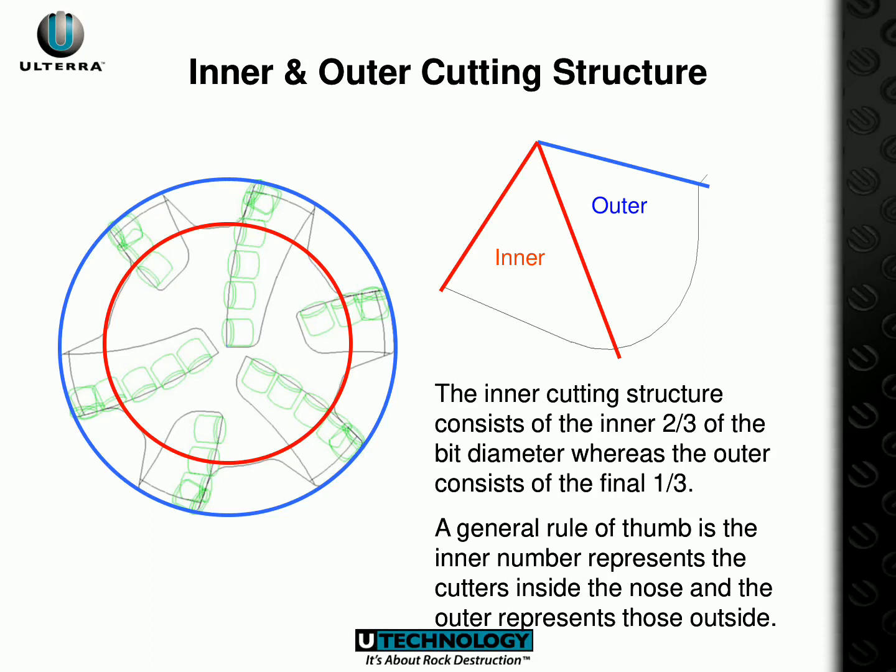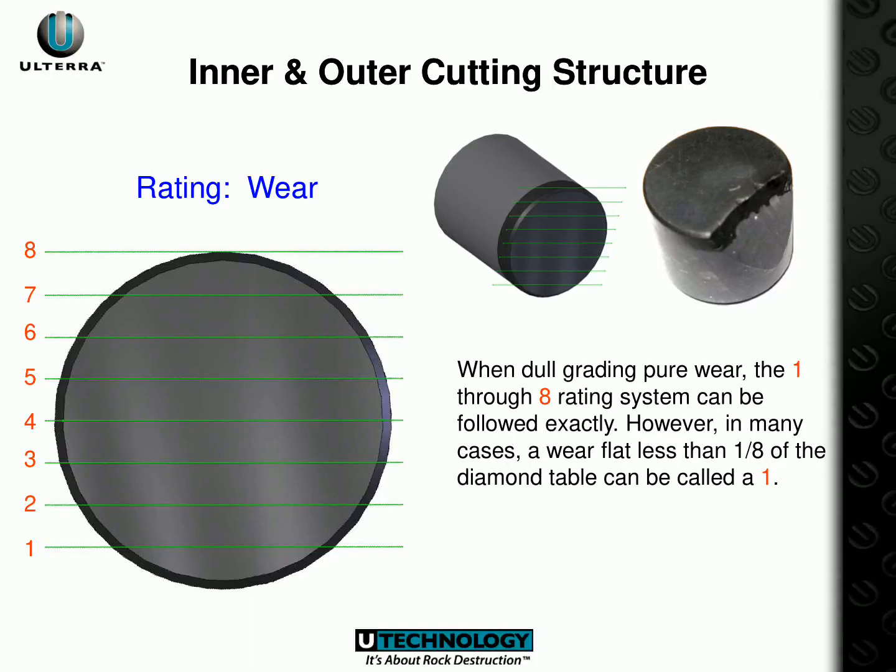A useful guideline to recall is that the inner number stands for the cutters inside the nose, while the outer number symbolizes those outside. Knowing this is essential when considering PDC dull grading. When assessing diamond wear, it is essential to consider both the exterior and interior cutting symmetry of the diamond. Using the 1 to 8 grading system, a diamond can be precisely graded for wear. Ratings of 2 to 8 signify a progressive increase in diamond table remaining, and the 1 to 8 rating system must be strictly followed.